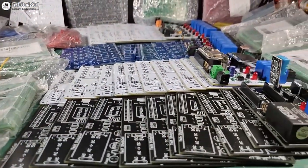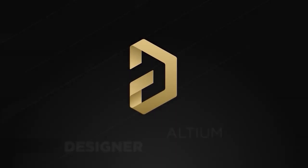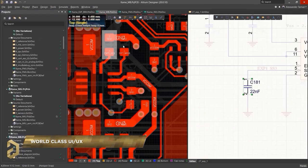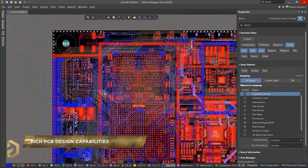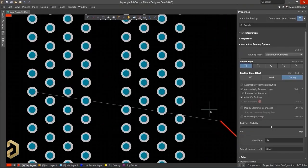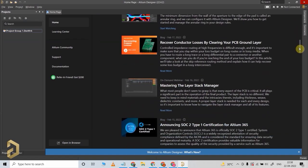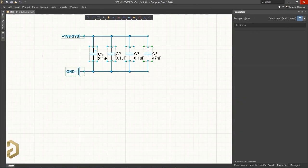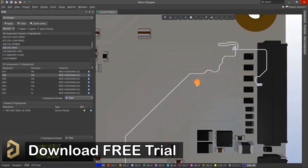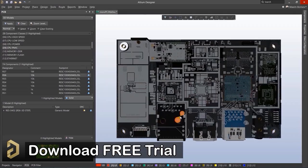You can easily design professional PCBs for any electronics project with Altium PCB designing software. Altium is a very well-known and most trusted PCB designing software. The user interface is so simple that you can easily design any complex PCB. It also provides a lot of useful tools and features for routing, which will save you a lot of time. I highly recommend you to download the free trial version of Altium from the video description, and if you like it, you can purchase it.